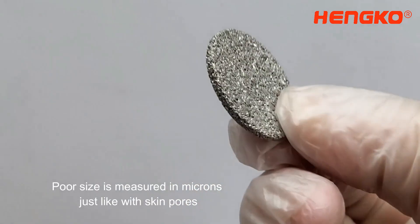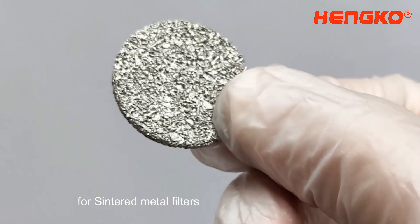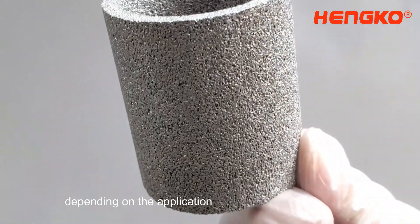Pore size is measured in microns, just like with skin pores. However, for sintered metal filters, pore size can range from a few microns to several hundred microns, depending on the application.